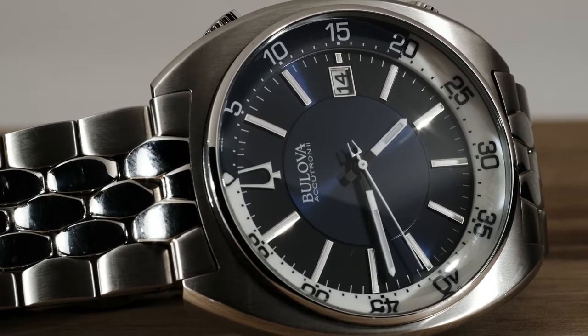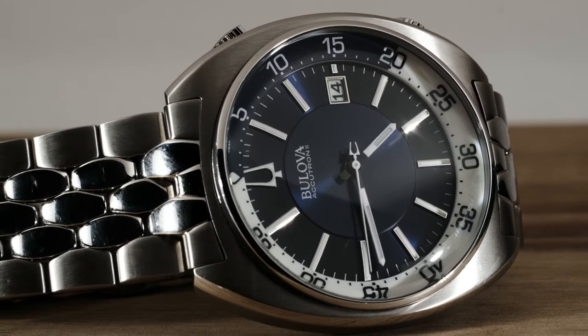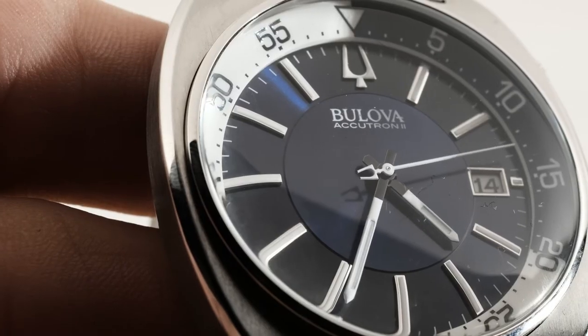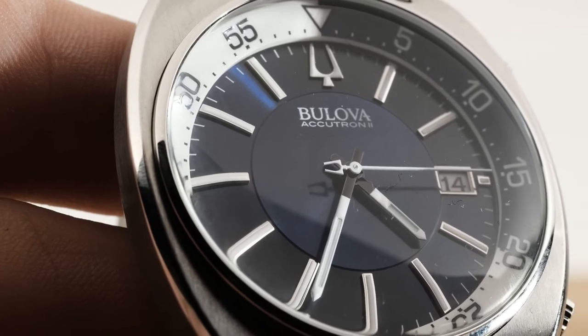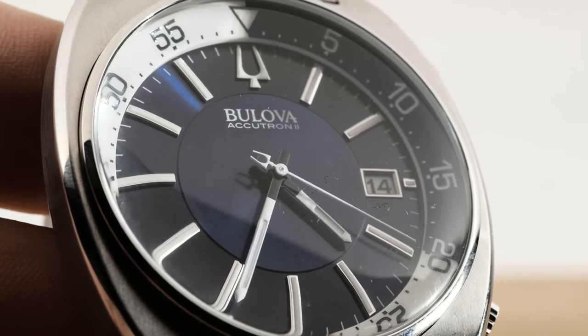For those who don't know, Bilova has an ultra high accuracy quartz movement that they use for their watches. While most mechanical watches lose and gain several seconds per day, Bilova watches gain or lose a handful of seconds per year.